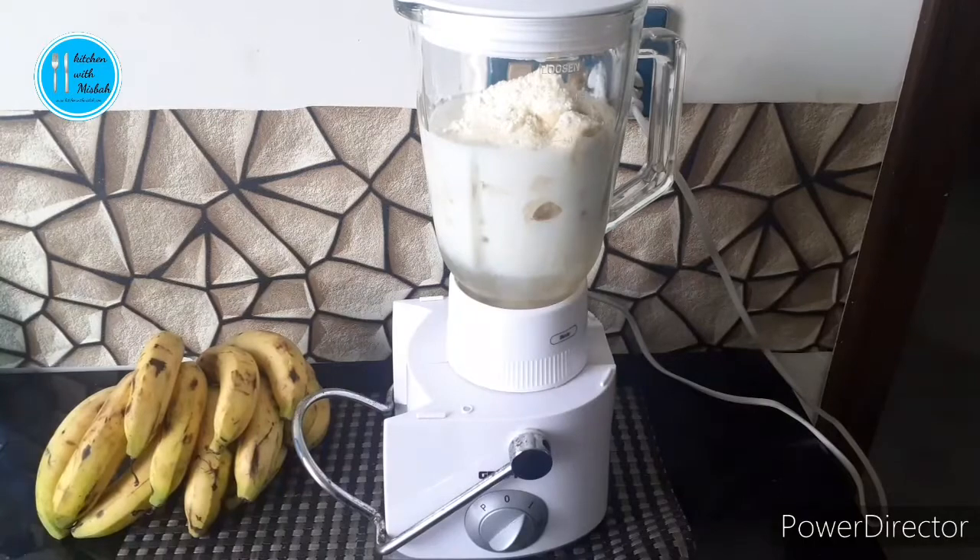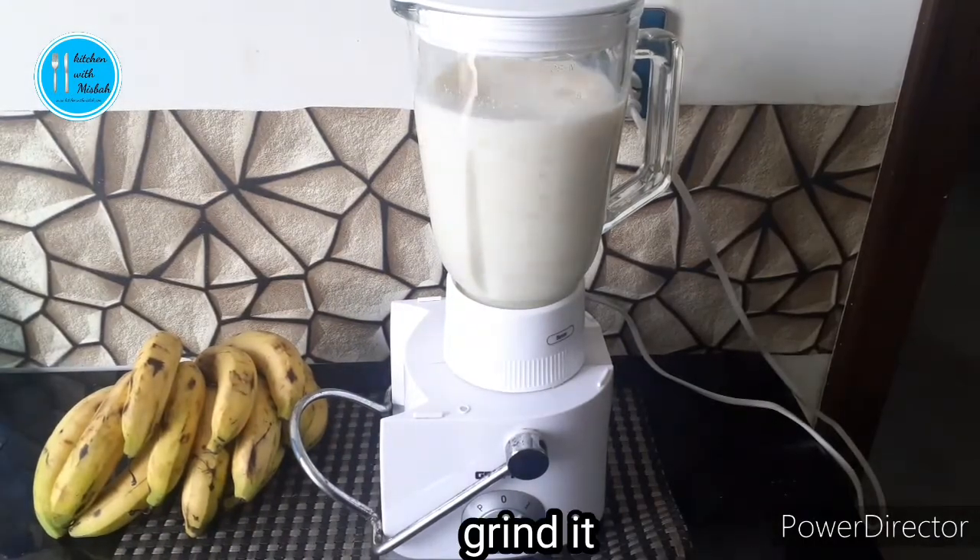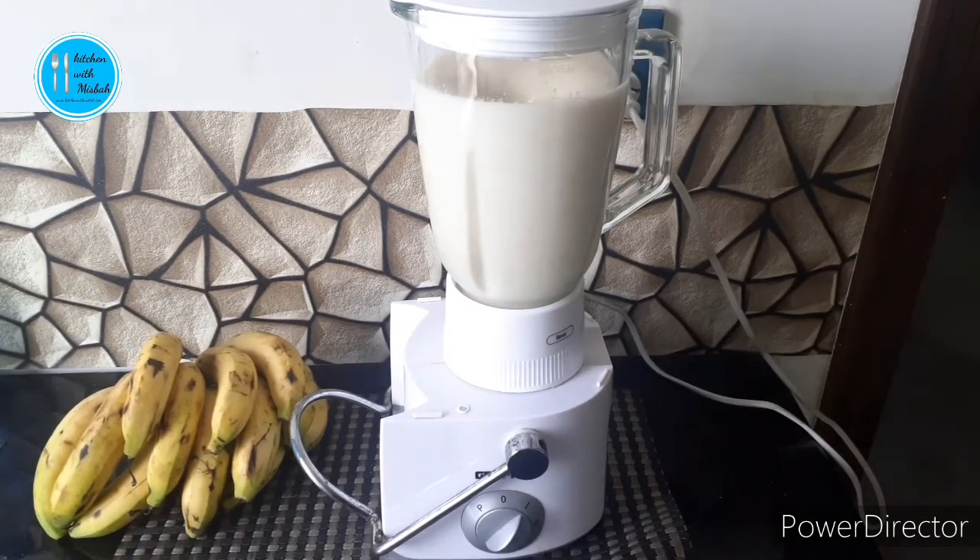Grind all the ingredients in the grinder, so let's mix it well. We need 4 cups sugar and 1 cup cream.